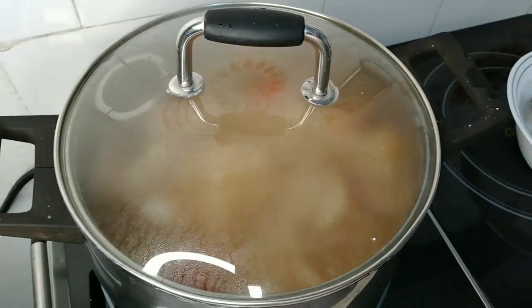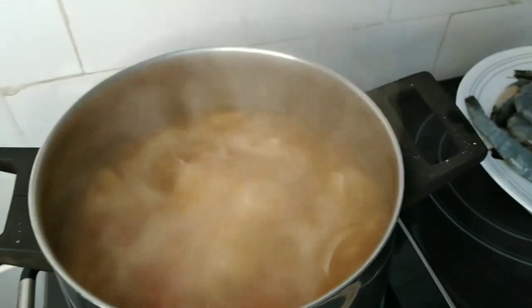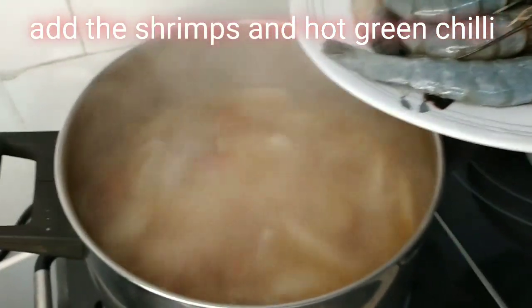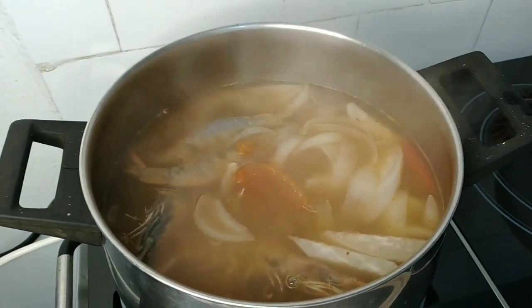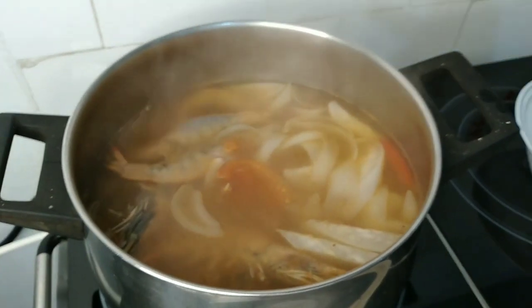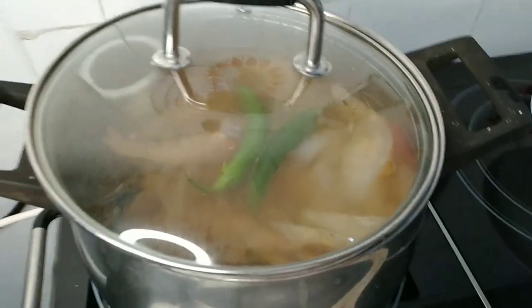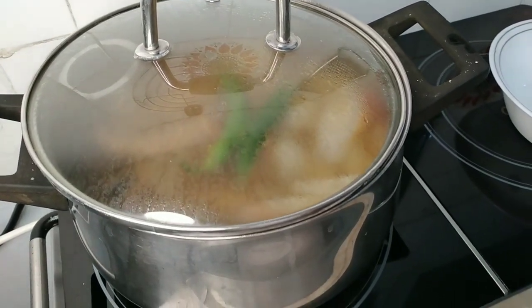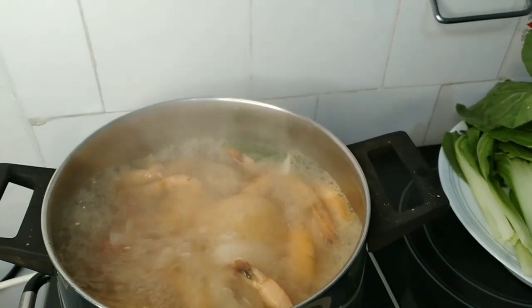Pakuluan pa natin ng pakunti at ihalo na rin natin ang ating shrimps. Ilalagay ko na ang ating hipon or shrimps. Ihalo na natin. Isabay na natin dito ang ating sealing manghang — itong green chili. Takpan ulit, pakuluan natin ng mga tatlong minuto. Huwag masyadong lutong-luto yung ating hipon dahil siya ay hindi na masarap. Hintay tayo ng mga 3 minutes.